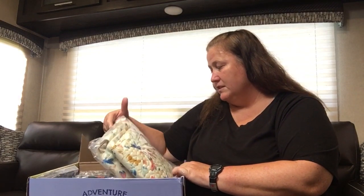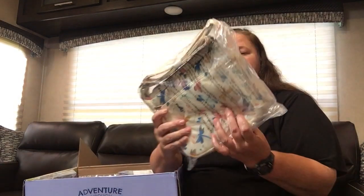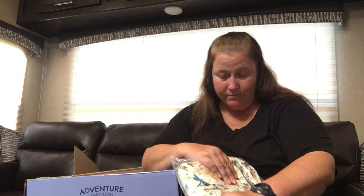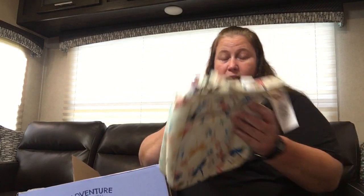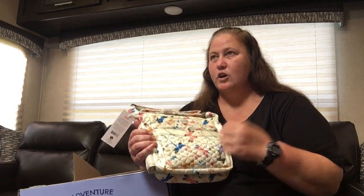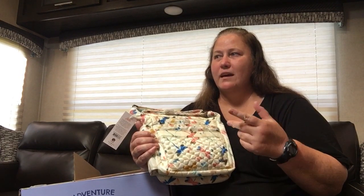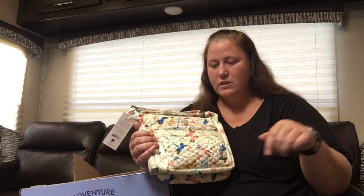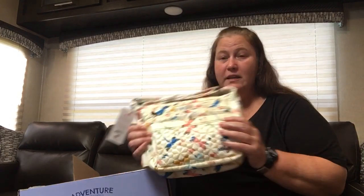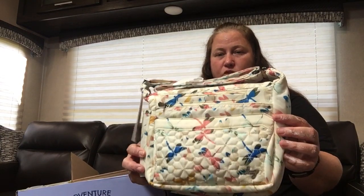Let's start with this big white one right in front. This is a Flutter SE in Dragonfly Multi. Now I am not a big fan of white on my bags because they get dirty. That being said, this is a beautiful bag and a beautiful pattern. I have, I think, only a couple things in this pattern — a coin purse and maybe some clear view pouches that came as a set. That's the Dragonfly Multi — very pretty with the pretty colors and the dragonflies.